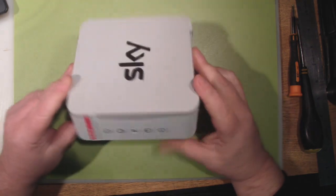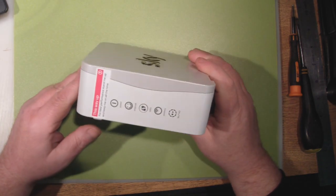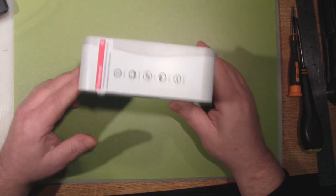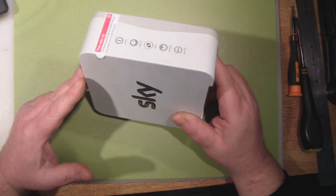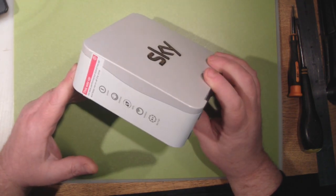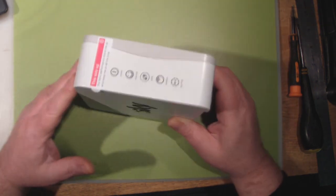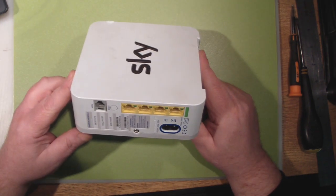So what we've got here is the new router from Sky. It's the one they give you if you sign up now for their broadband package. Existing customers, I believe, were charged or still are charged £59.99 for this, and I have to say it is the biggest piece of crap as far as routers are concerned that I've had on the bench for a long time.